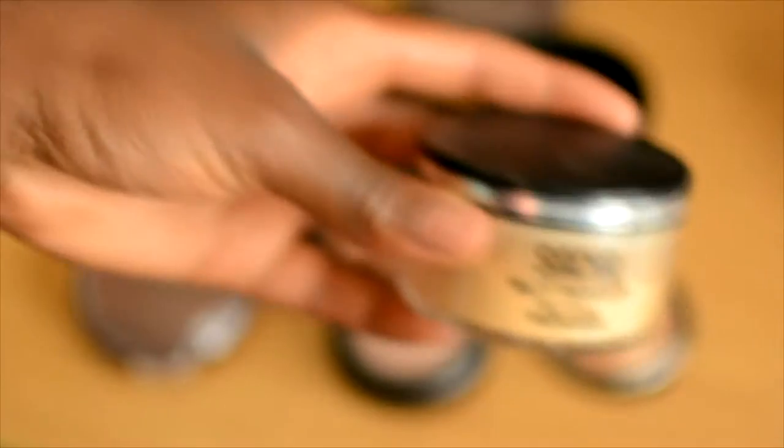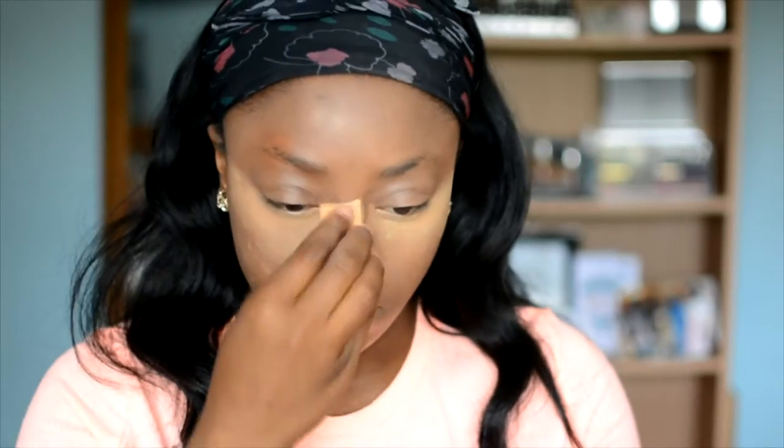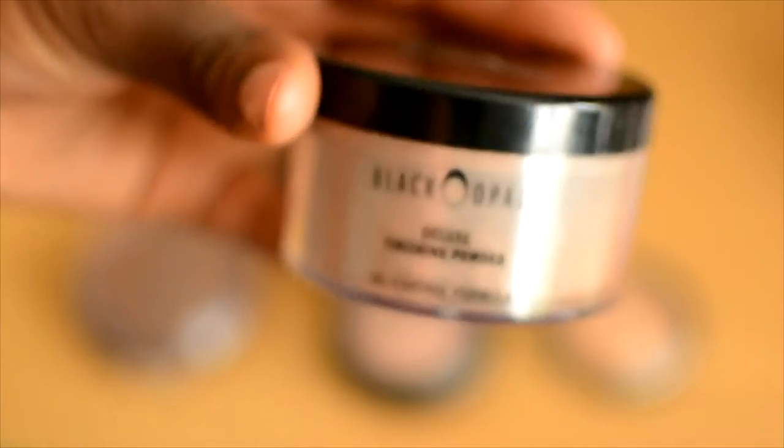I like to set my concealer literally as soon as I've done it. I used the Sasha Buttercup powder and a wedge sponge — which again I don't really like, I prefer using a damp sponge. I then dusted off that powder and went in all over my face with my face powder, which is by Black Opal — I think I'm in the shade Dark.